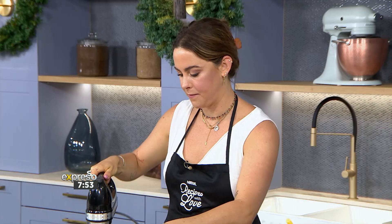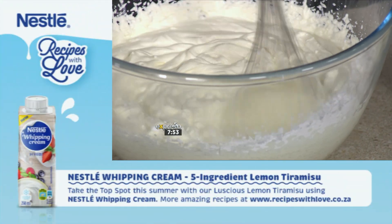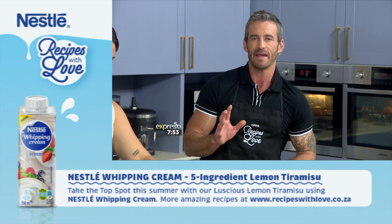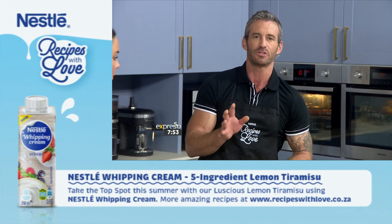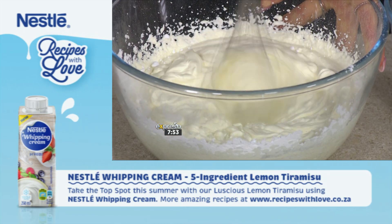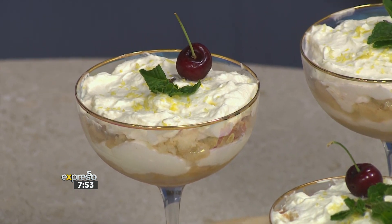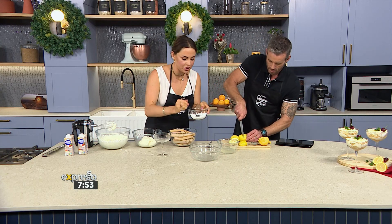When you're using the whipping cream, I understand that there is a nuance here — this is a very special one. It gives your favourite sweet and savoury dishes the love they've been longing for with Nestlé's whipping cream. It's perfect for dessert toppings, for baking, for cooking. It really is the perfect additive to take this to the next level. Let's get some more going — I'm going to add two tablespoons of icing sugar in here as well.